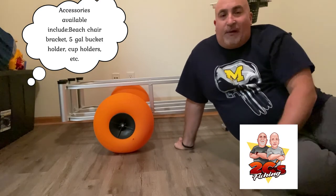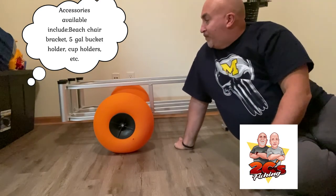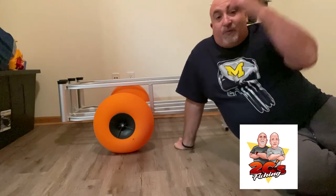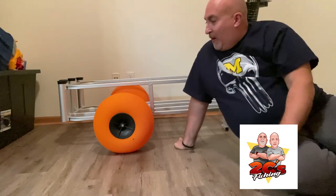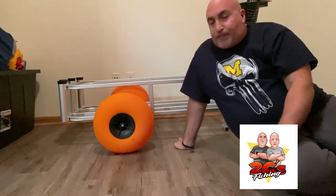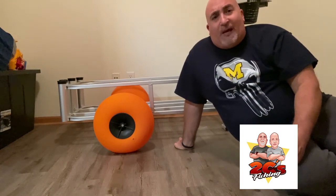Also there's an attachment for cup holders. I mean, this thing is crazy — it's like having a car. Me and John will be down in Southwest Florida this winter putting this thing to work.